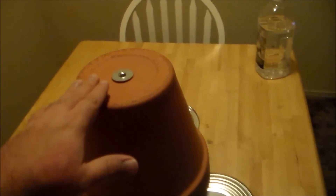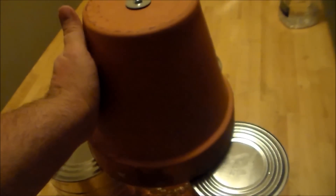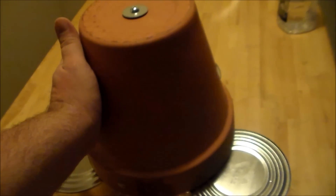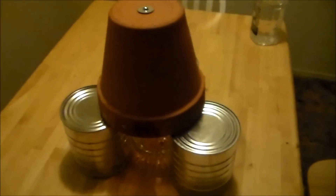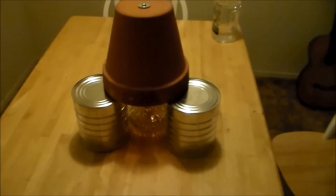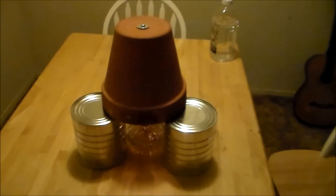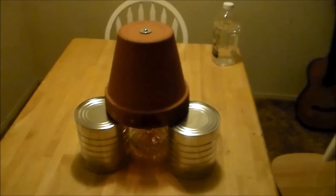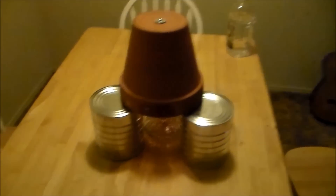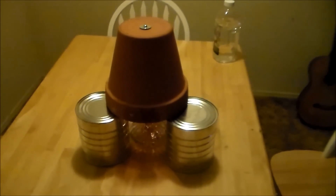We're one hour in. Oh, that's hot. I can put my hand on it, but I won't be able to keep it there long. It's already as hot in one hour as it was with candles at two hours. We'll give it a check in one more hour and just see where it's at — what kind of temperature it gets up to.